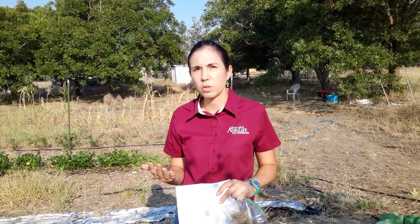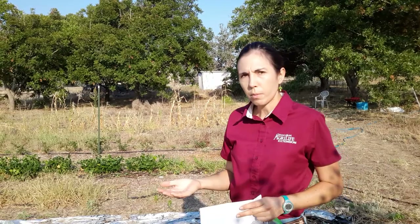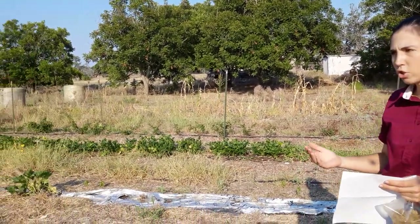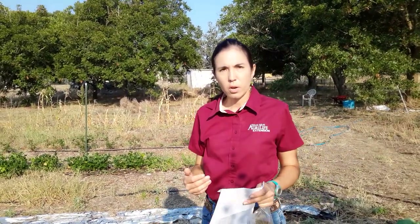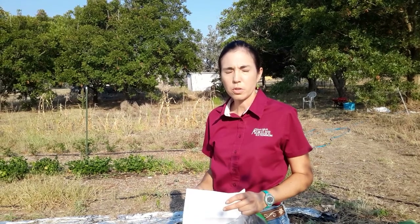Just to review from part one, we discussed which vegetables we're going to keep and which ones we're going to get rid of. I've gone ahead and gotten rid of the vegetables we discussed, as well as a few others. If y'all remember, we talked about the lima beans and how healthy they were — we're going to keep those because they're still producing, still flowering, still doing great.